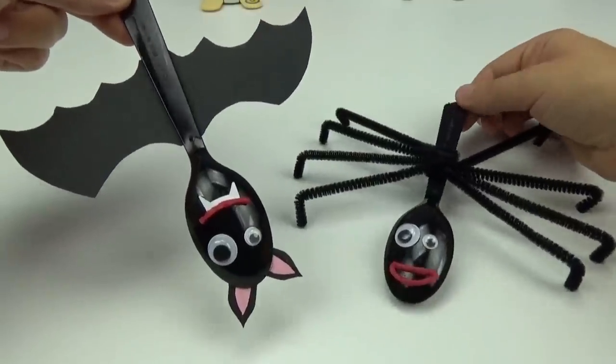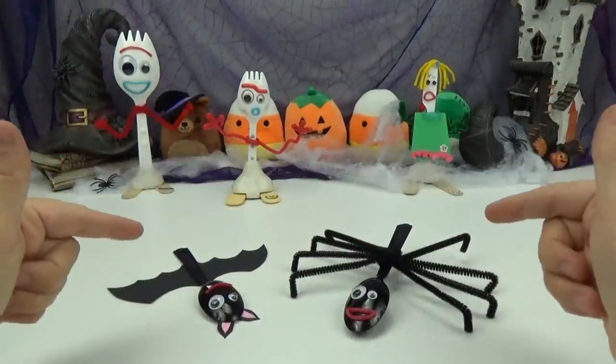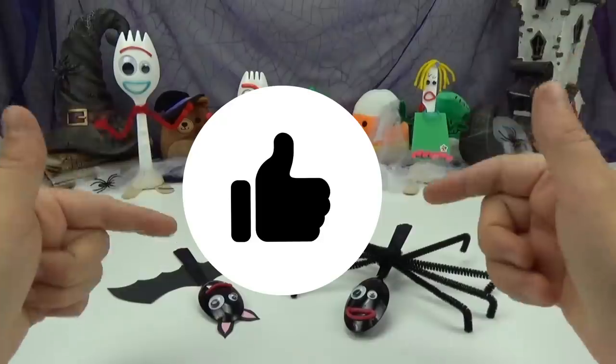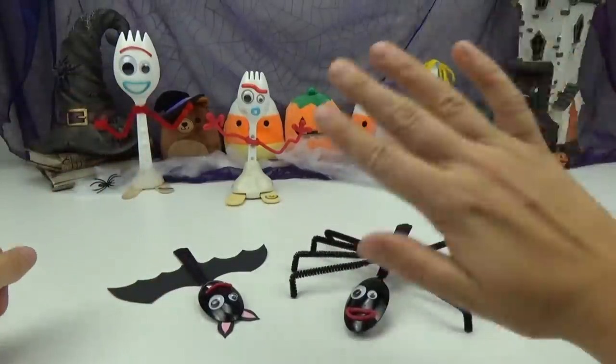I love how our spooky little Forkies turned out — perfect for Halloween! We hope you friends enjoyed our little Bat and Spider Forky. If you guys want us to do some more fun Halloween crafts, definitely like this video! Don't forget to like, share, and subscribe. And until next time friends, bye!